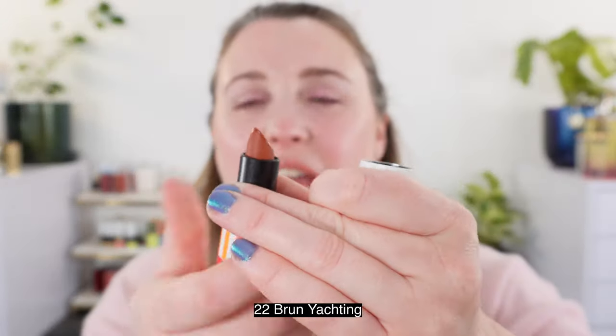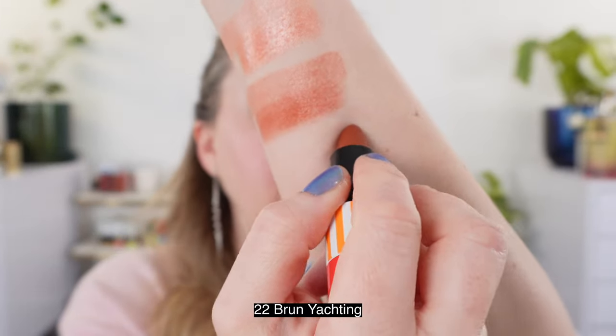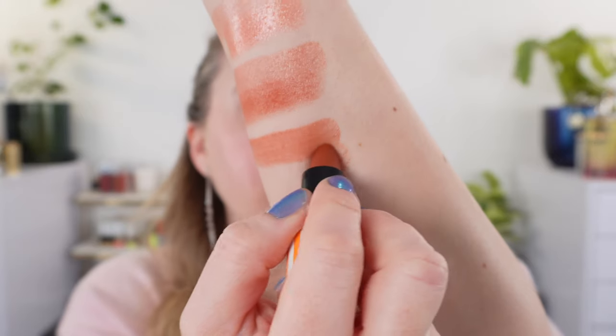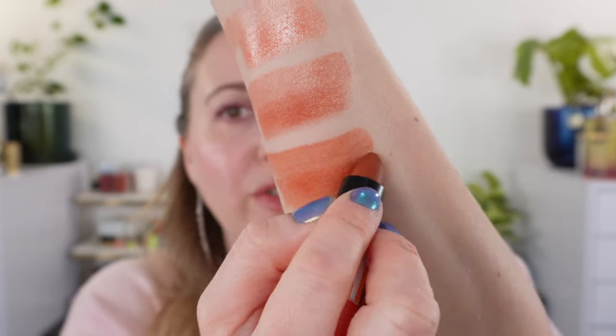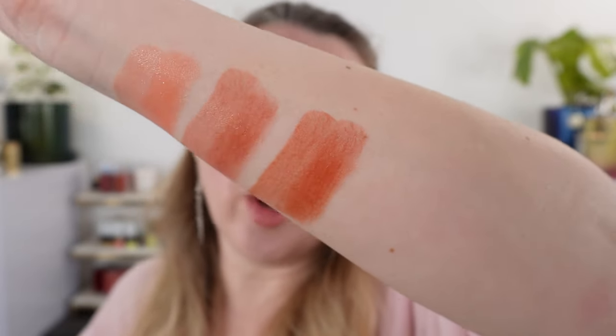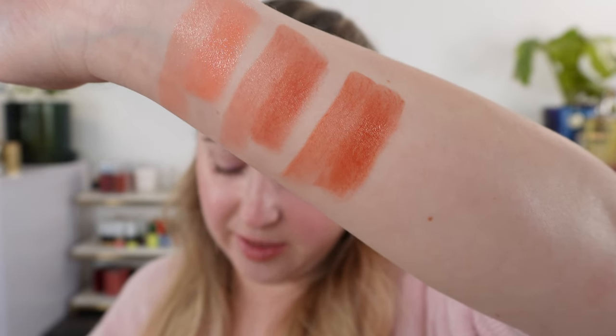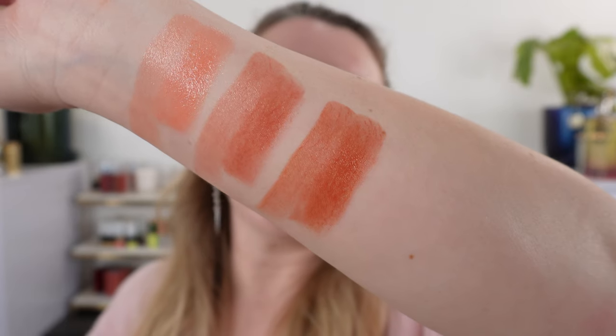Last up we have shade 22, Brun Yachting, and this is going to be our deepest. This one makes me think more of fall, actually kind of like summer going into fall, and it's going to be kind of like a warm brick brown. According to Hermes this is a light brown that warms the lips with a healthy glow.